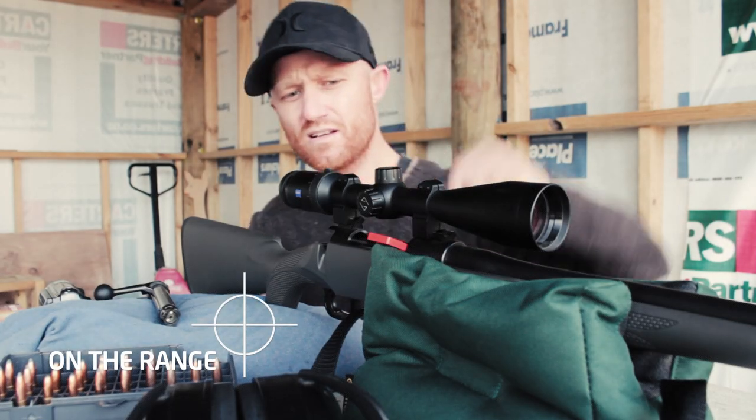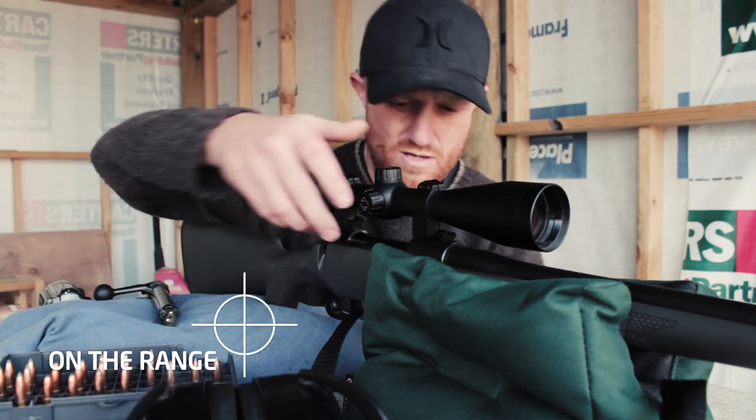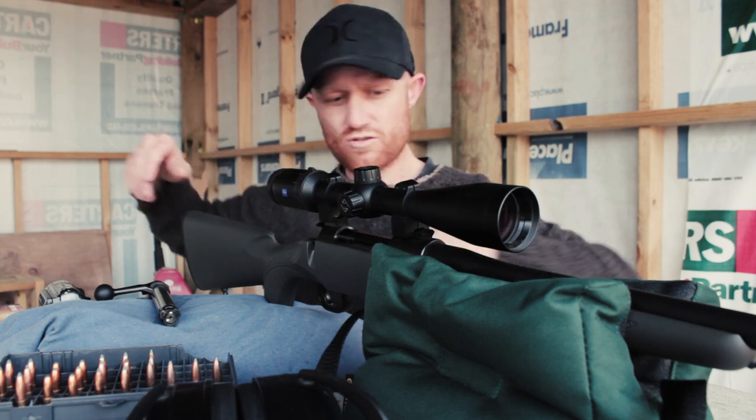OK, the sun's coming up, a little bit blustery, but that's all right. I'm gonna shoot these targets first.